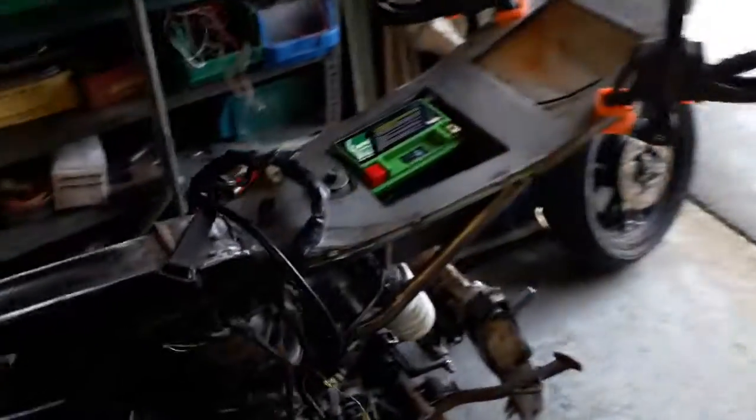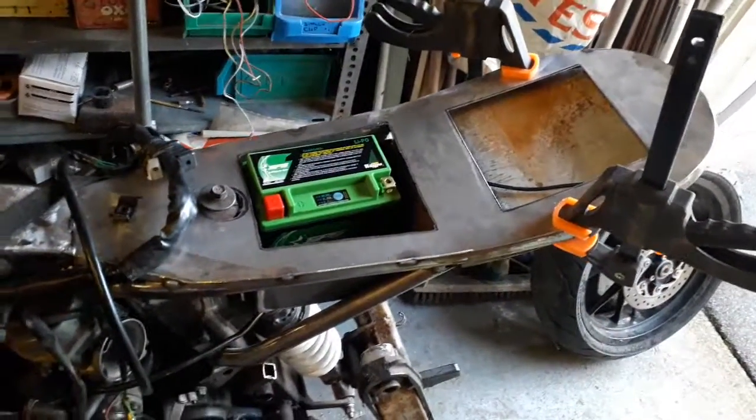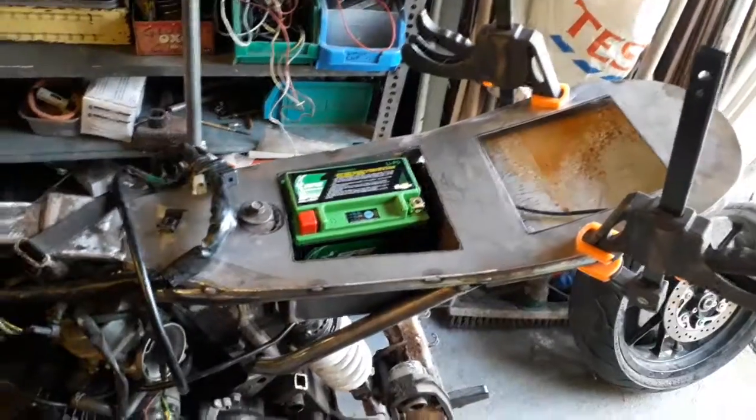OK, it's a bit dark in here. A quick update on the — I don't know what we're going to call it — battery electrics tray.